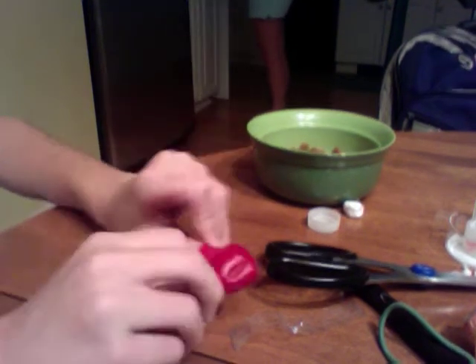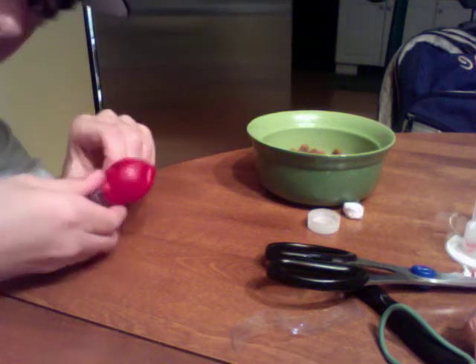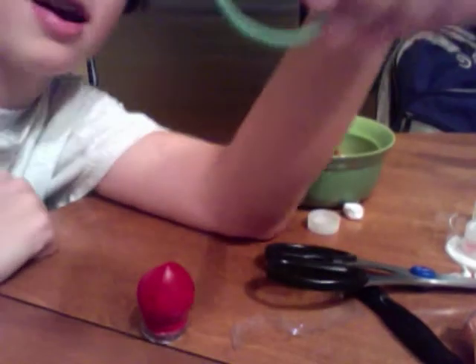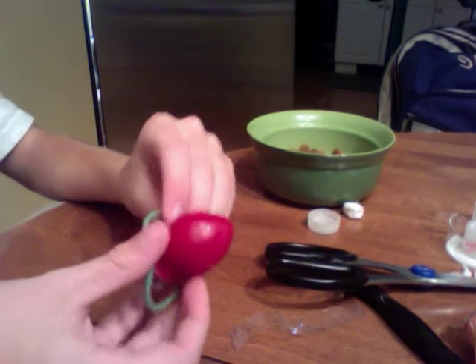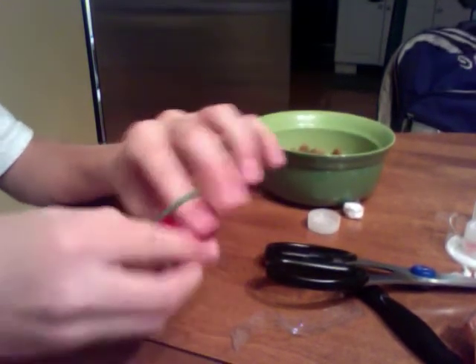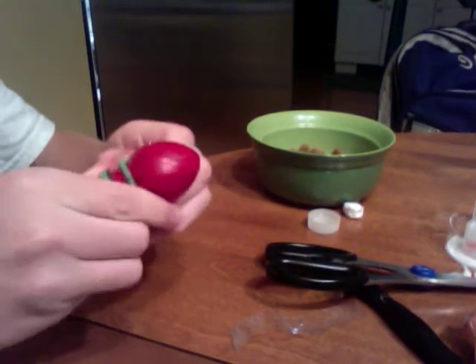Once you have those two supplies, you're going to stretch out the balloon over the rings of the bottle cap, then it'll look like that. You can take an elastic rubber band — anything that stretches — and place it over the bottle cap for some extra support so the balloon doesn't fall off during your shooting process.